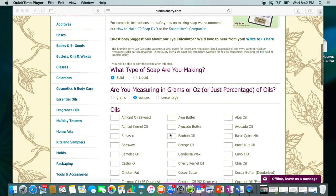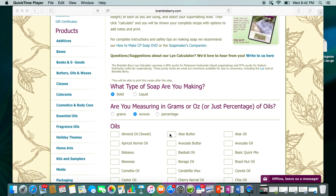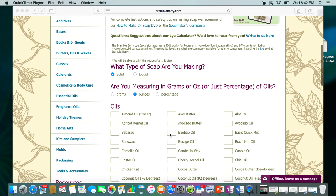This calculator is set up for 33% water. So if you want to figure out something different, you're going to have to calculate it yourself, which is really easy to do — I have all this information in my book as well. You just take your ounces of oils and multiply by whatever percent you want for water. So if you have 56 ounces of oils, multiply that by 40% to get your water amount.